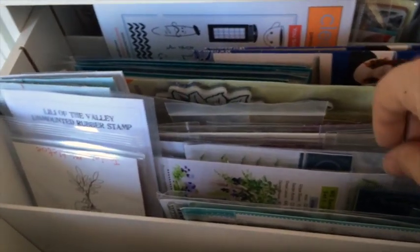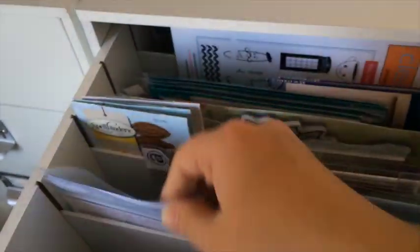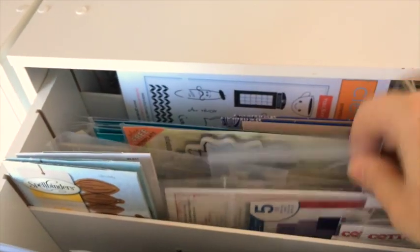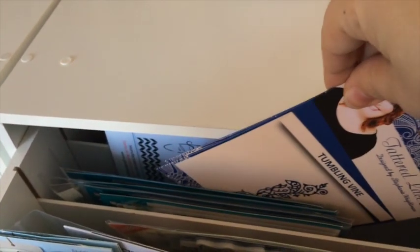Next, some Avery Elle and more from Simon Says Stamp, and in the calligraphy section I even have an Art Impressions stamp for watercoloring, some Technique Tuesday lily of the valley, some Cottage Cutz dies, some Spellbinders dies, a dandelion die for sure, some Lawn Fawn stamps, some Tattered Lace dies, and in the back there are some Penny Black stamps.